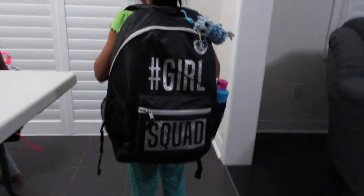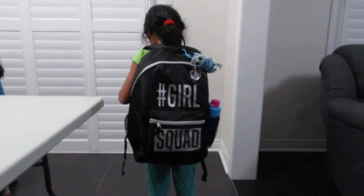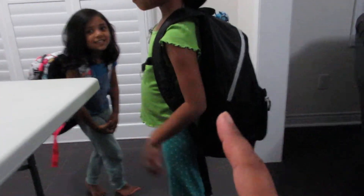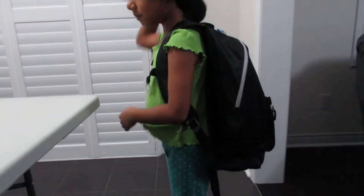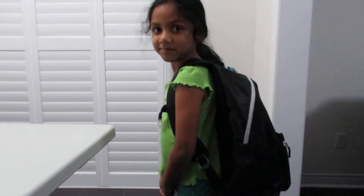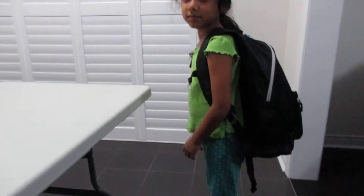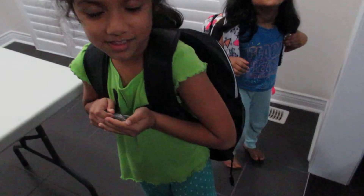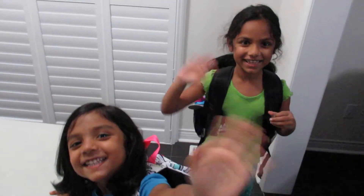And here is Lucky with her bag from the back and sideways. The bags hit approximately the same spot on both girls — a little big, but totally usable and comfortable. If her bag gets heavy she can always use the chest strap for added support. Thanks so much for watching! If you have any questions about anything I mentioned today, let me know in the comments. Bye!